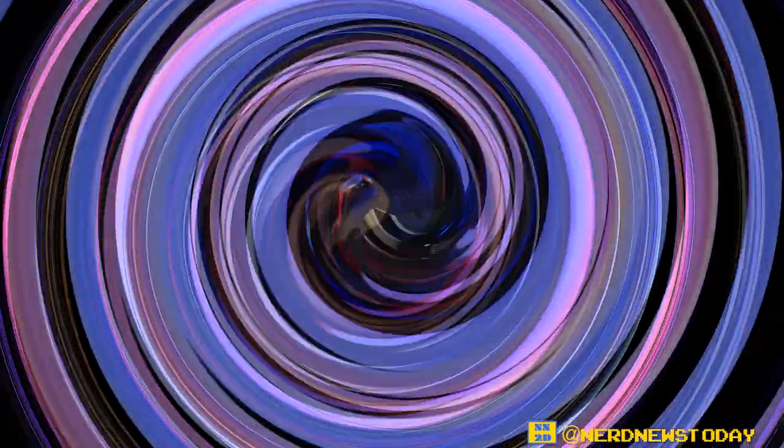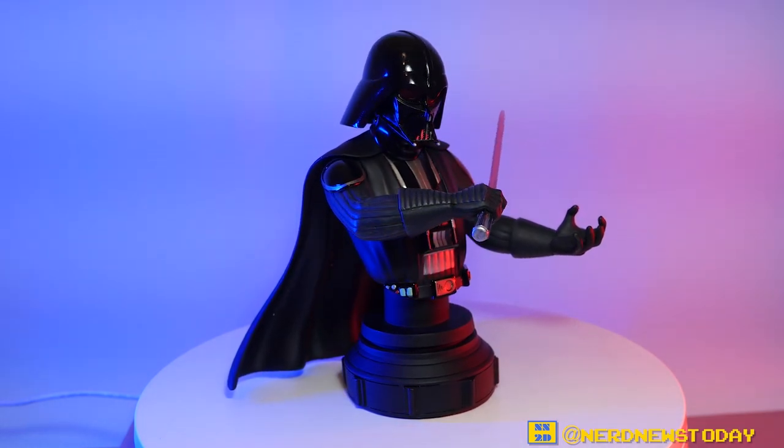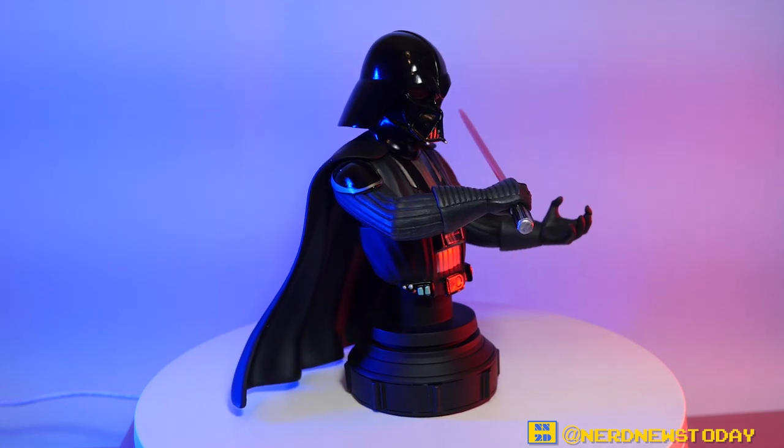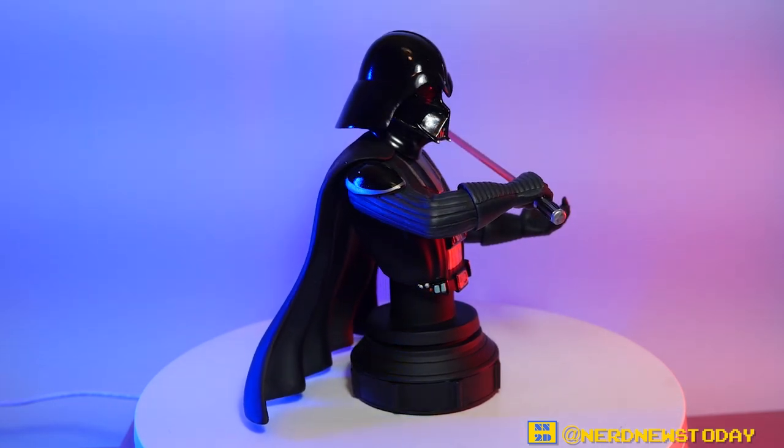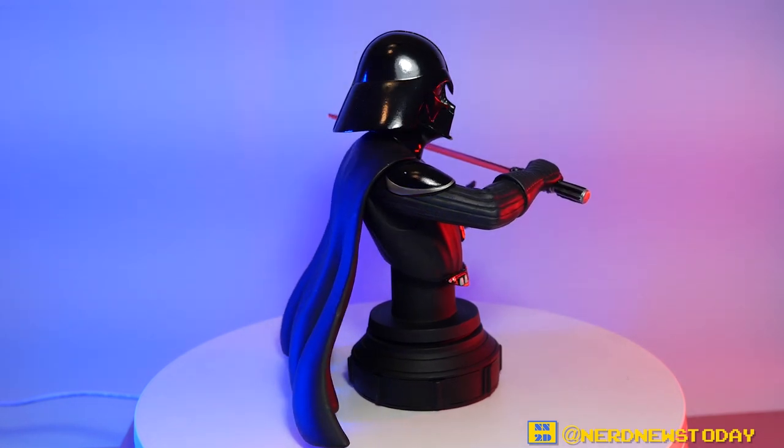And here is our Darth Vader out of the packaging, all assembled. Let's do a quick rotation so you get a good look all around this Star Wars Rebels version of Darth Vader. Immediate thoughts are that this is just a striking piece — this is a wonderful version of Vader.